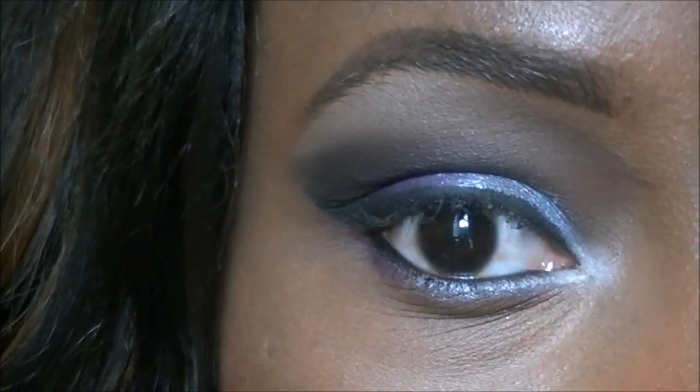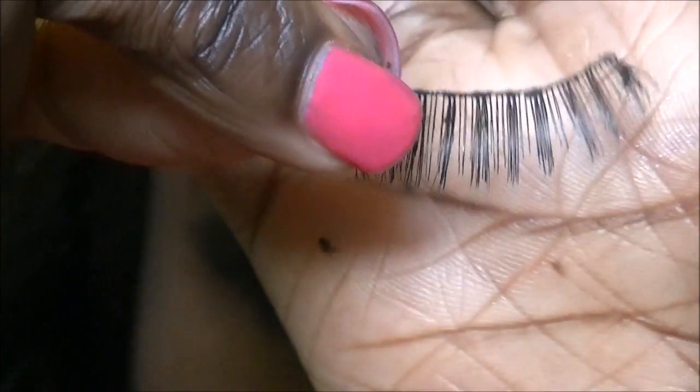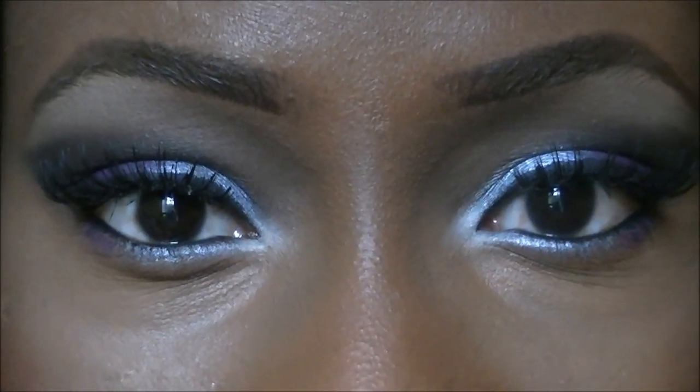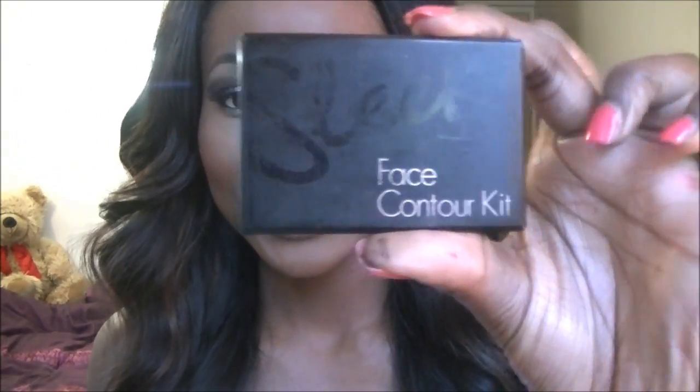I'm now going to apply these lashes off camera. Now onto the rest of the face — I've already applied my blush. I used NYX's blush in Desert Rose, which is a nice pink. I also contoured with the Sleek face contour kit in Dark. So I'm just going to apply my lip color.